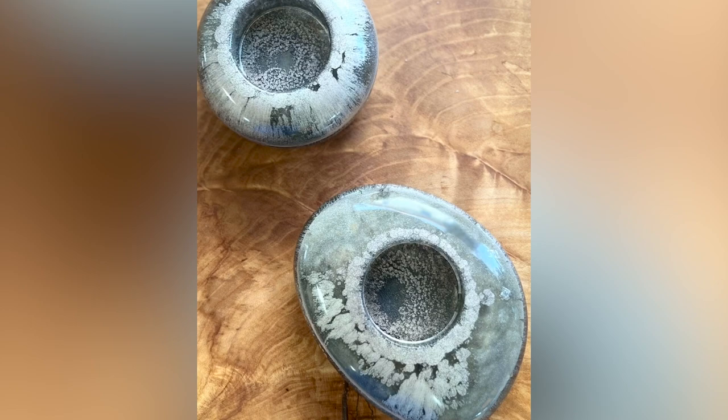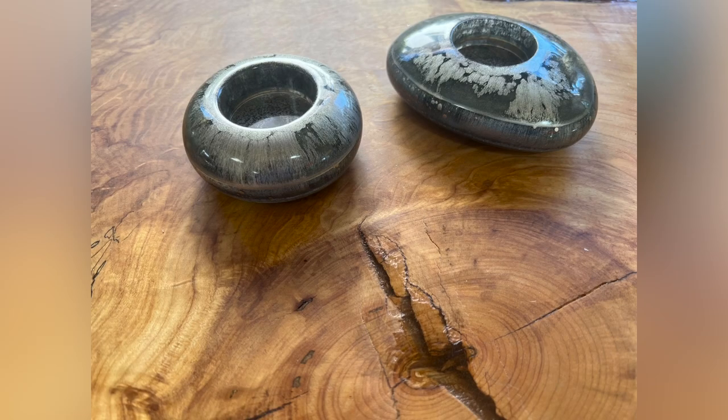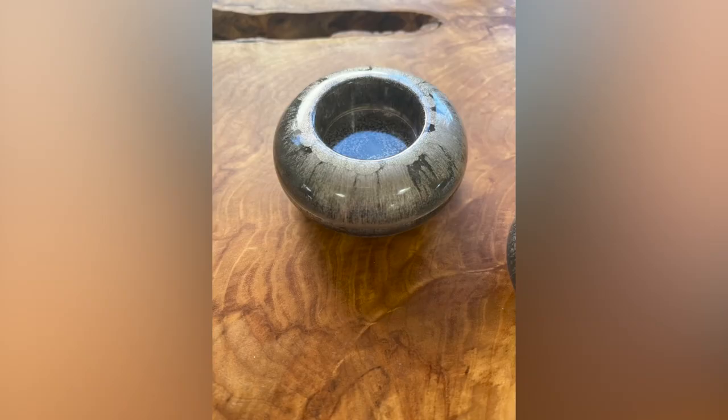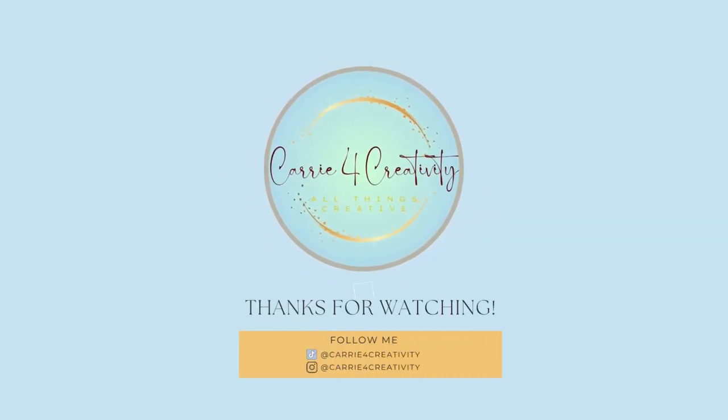Yay! The finished product is so beautiful and the feel of it is just scrumptious. Thank you so much for joining me on this day and wishing you happy creations!